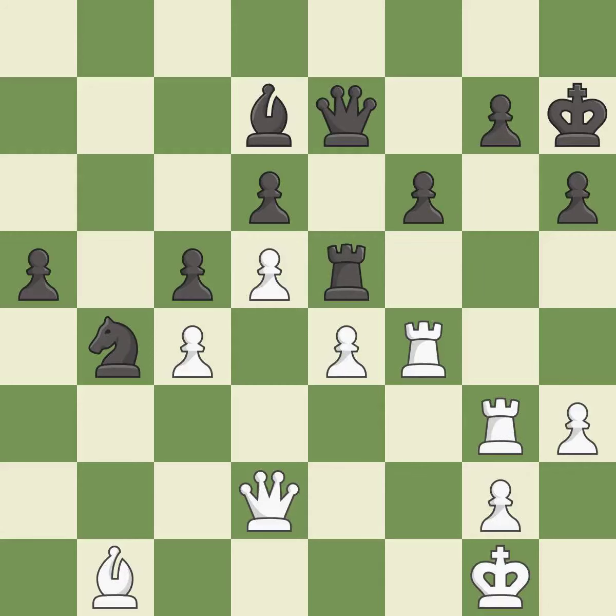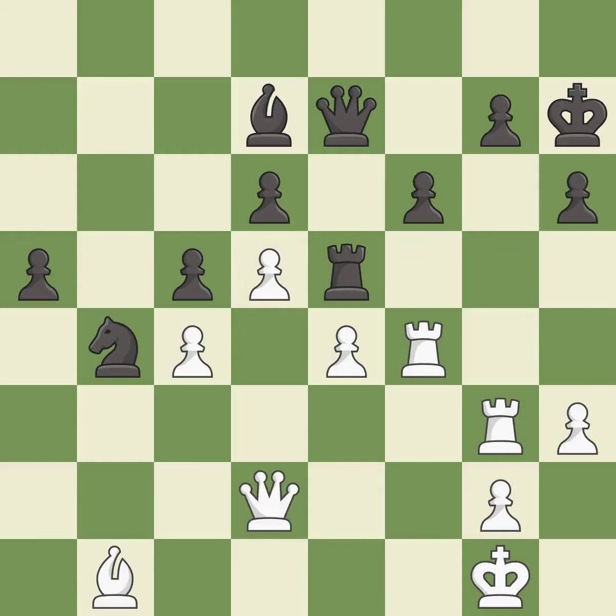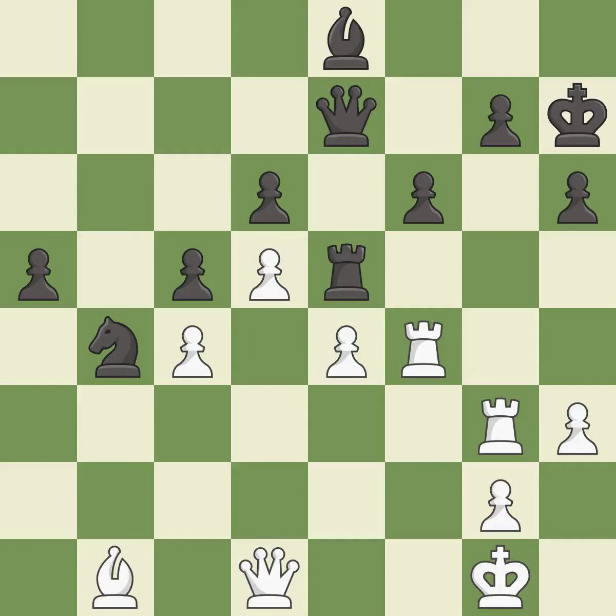This is the strongest option — it is best. This is not the best — it is an inaccuracy. This overlooks an opportunity to offer an equal trade of pieces — it is a mistake. This moves the bishop to a more active square, making it gain scope — it is good. Right on target — it is best. This is a fair move — it is good. This ignores an opportunity to offer an equal trade of pieces — it is an inaccuracy. That's fine — it is good. Only one move worked there, and this wasn't it — it is a mistake. This misses an opportunity to offer an equal trade of pieces — it is a miss.